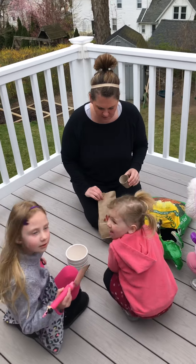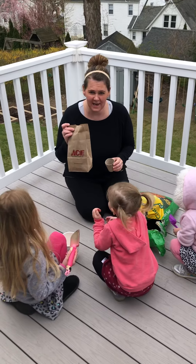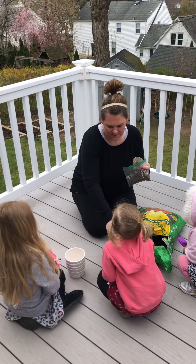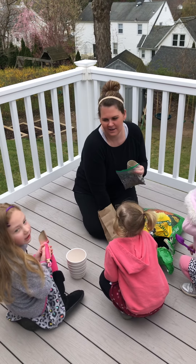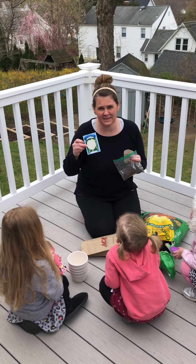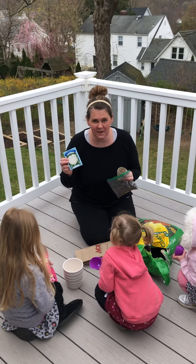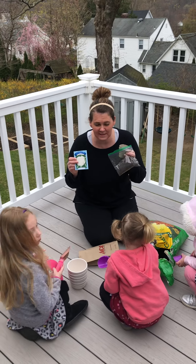Morning again friends. So our local hardware store actually gave us some pots, some dirt, and some cauliflower seeds for kids to do planting at home during this quarantine. So we thought we'd get our garden ready and plant some cauliflower.